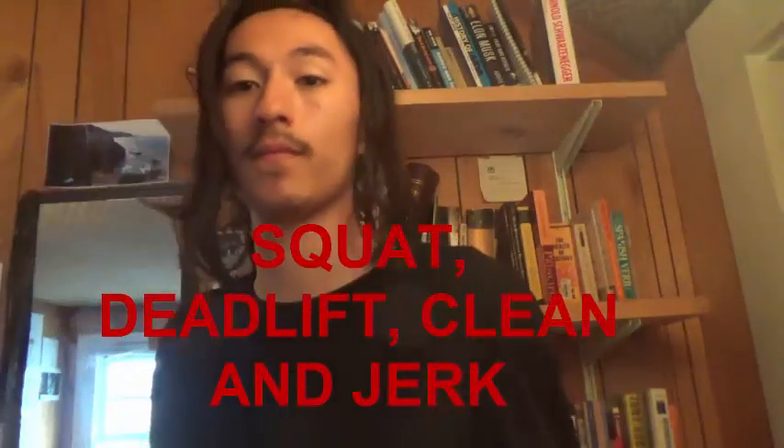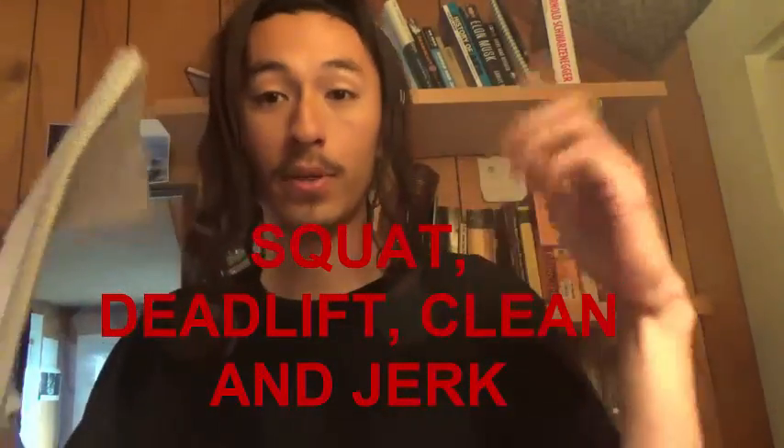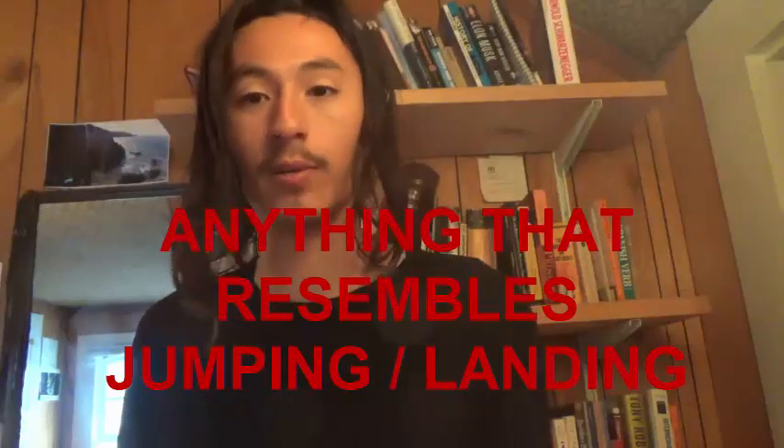The heavy weight lifts I'd recommend are anything that resembles dunking or jumping. Favorites include deadlift, front squats, back squats, and Olympic clean and jerks — you can look those up. You can also make up your own: anything that's like jumping, throwing weight up overhead using your body, or practices the lowering motion, which is an important part of landing as well. Those will all help you.